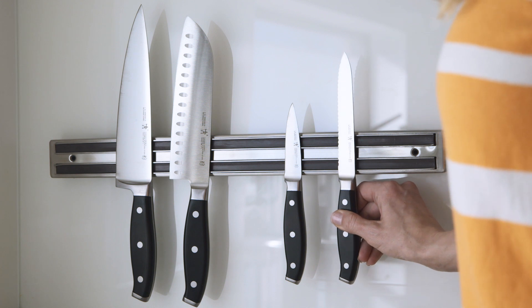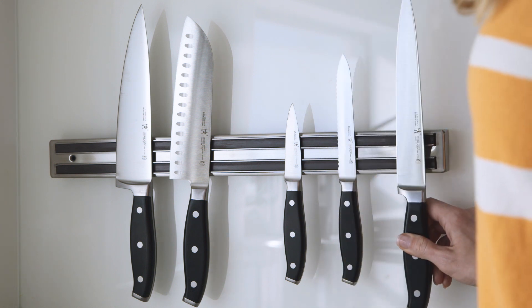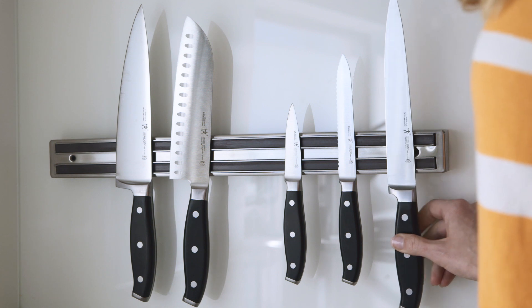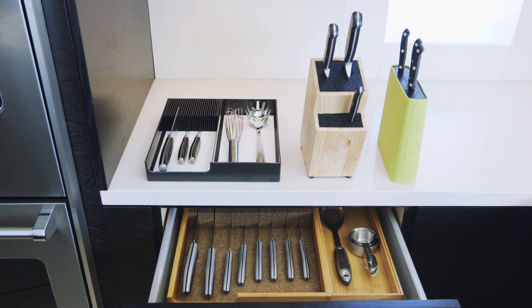Finally, if you don't have drawer or countertop space, a wall-mounted solution might be right for you. Remember, there are many options to keeping your knives sharp, safe, and handy.